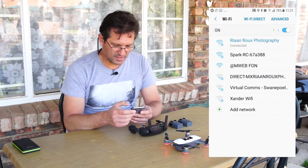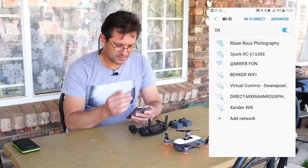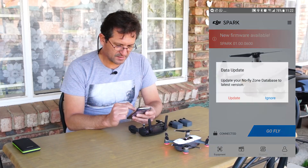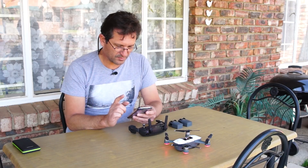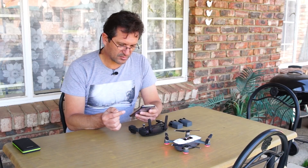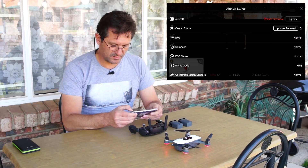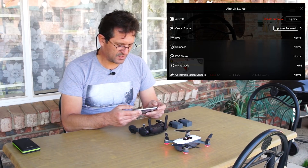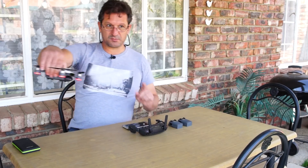I'm going to enter the device and select my Spark to connect to it. When we get back it's actually going to tell us to update the no-fly zone database to the latest version. I'm going to ignore that for now because I want to show you what happens when you try to fly your Spark. Click on Go Fly — it will tell you to update firmware, and an update button is available. I'm going to ignore that for now, and at the top you will see it says 'Cannot take off.'